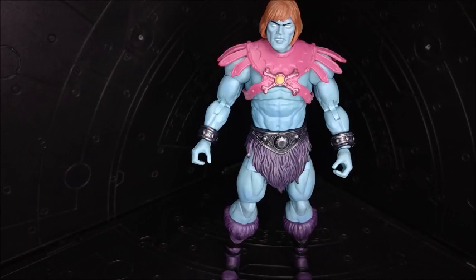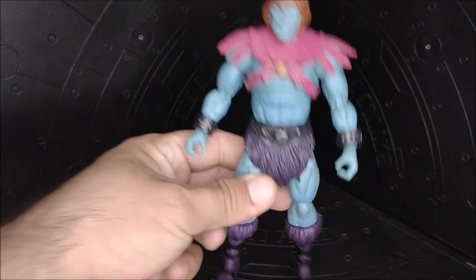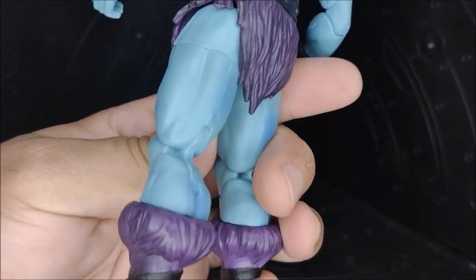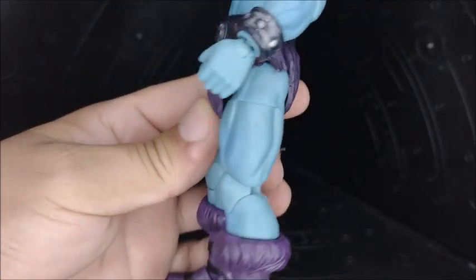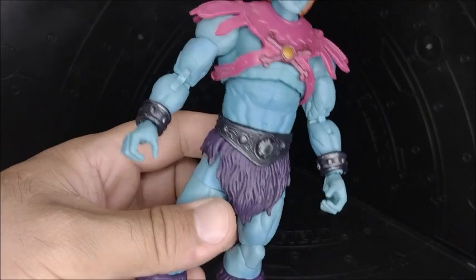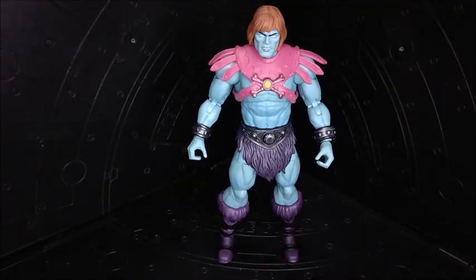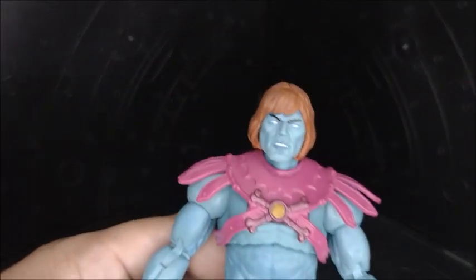Here we have Faker out of the packaging and it looks pretty dope, pretty cool. All those shades of blue — I thought at the beginning it was just going to be solid blue plastic on him, but no, there are different kinds of blue shading going on. I think maybe it's blue plastic and then they put some green shading and other blues on it. It looks pretty dope. All those blues are looking pretty cool.